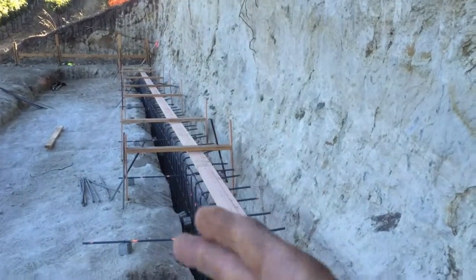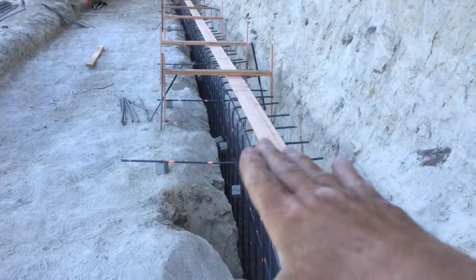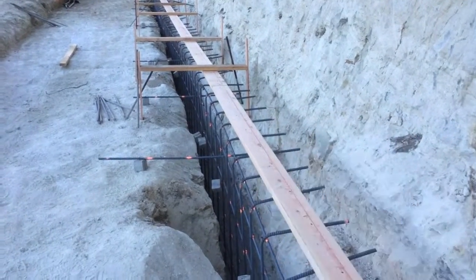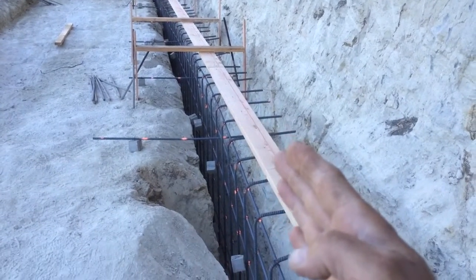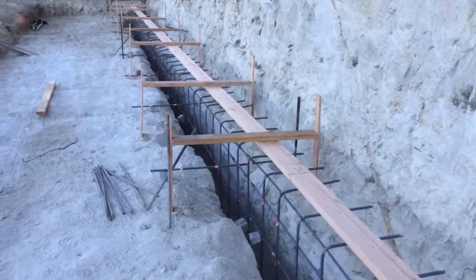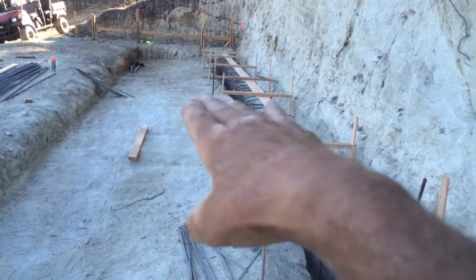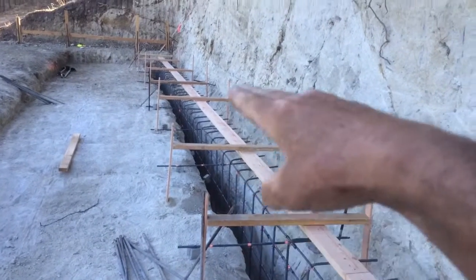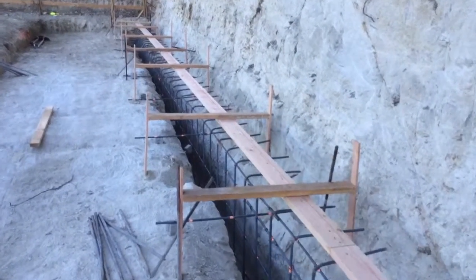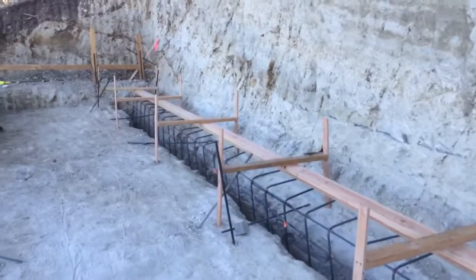When they do the second pour — the rest of the wall — it'll pour right on top of that, and that little channel, that little trough, will make a key so the top wall locks into the bottom wall. They can't pour it all at once, so rather than just having a cold joint, they'll have a little keyway lock. First pour is the footing and channel; second pour is the wall, all formed up, sitting in that keyway.